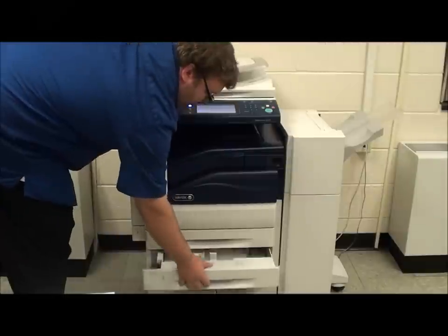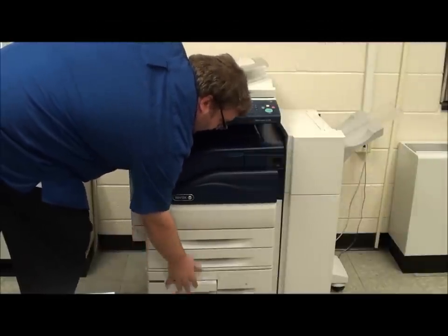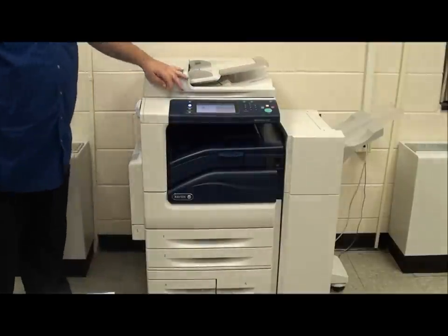Tray two is identical to tray one. Trays three and four on the bottom are high capacity eight and a half by eleven paper trays.